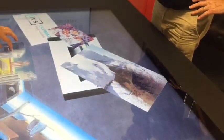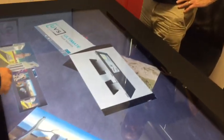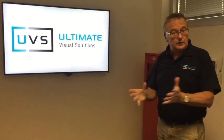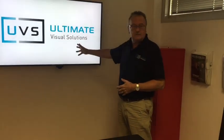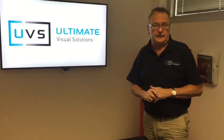That's fantastic. Fabrizio, thank you very much for helping us with this overview. For more details about this specific table and the wider range of tables, please visit UVS — Ultimate Visual Solutions — at ultimatevs.co.uk. Thank you.